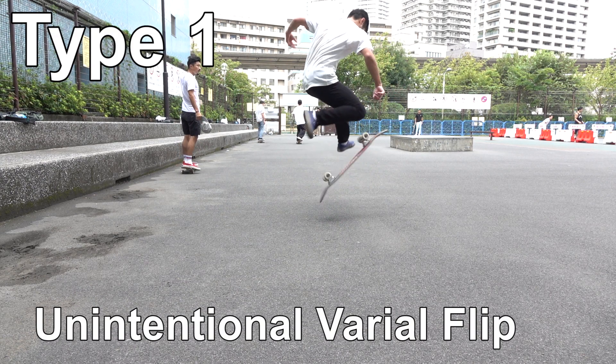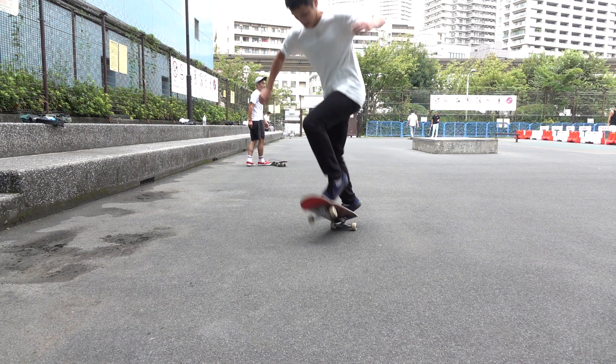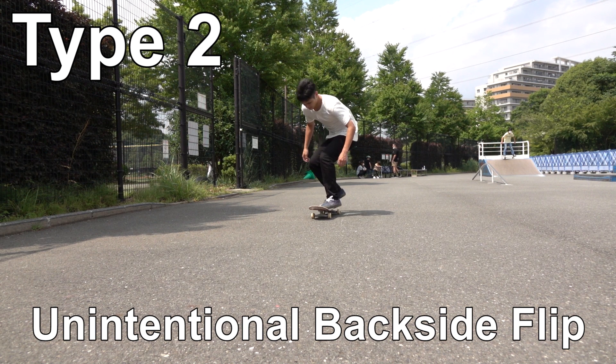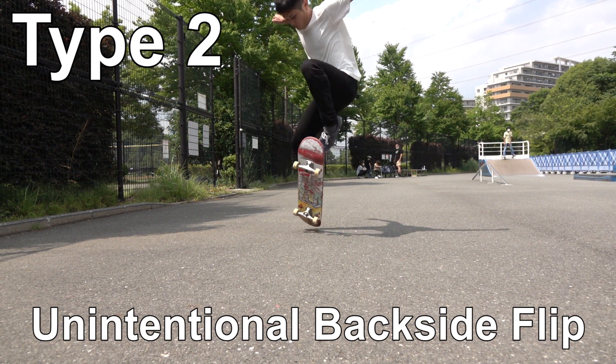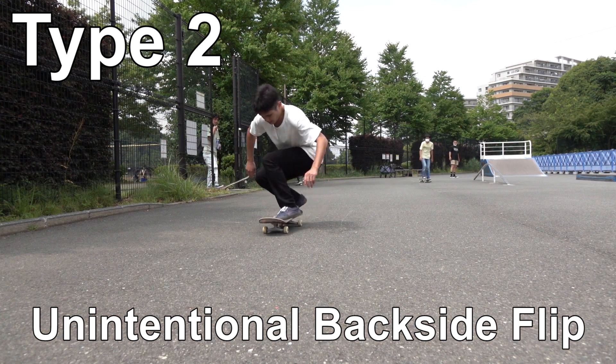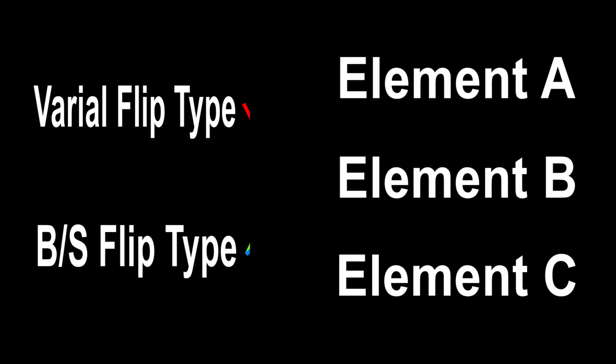Before going directly into that third element, let's break down the symptoms. The problem of the board spinning backside can be classified into two types. Type one: unintentional varial flip type — the board starts spinning right after the pop, meaning it virtually makes a varial flip rotation when you're not even trying to do so. Type two: unintentional backside flip type — you wind up rotating after catching your board. The flip itself does not seem to have any problem, but your feet turn backside and make it look like a backside flip.